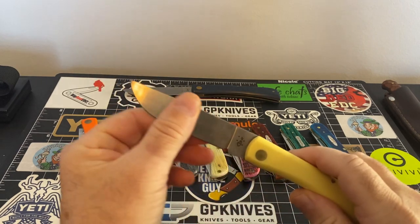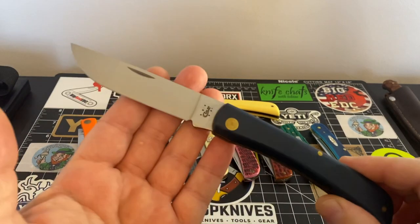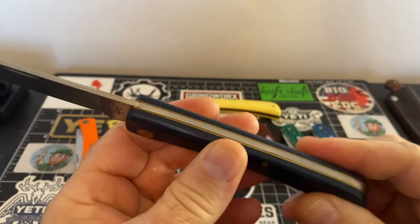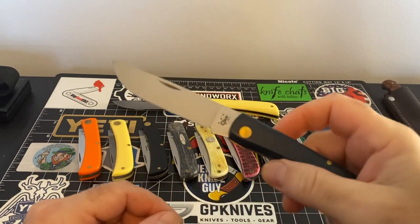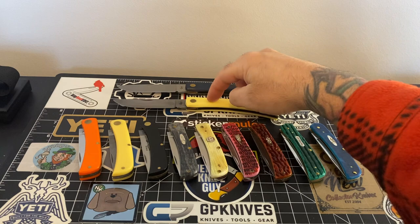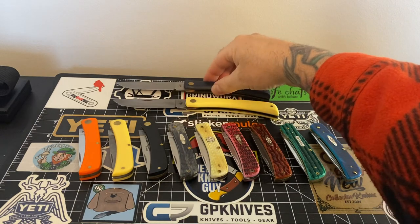That's the large Sodbuster — here's the stainless variant, same exact deal. If you want a stainless blade, there you go. Another fantastic blade. They are extremely affordable — the bigger ones might be a little more, but I think these are around 20 bucks. You can find them on eBay or Amazon. It's been a long time since I bought these; most of the knives you're looking at have been in my collection for a while.